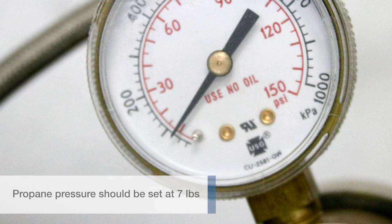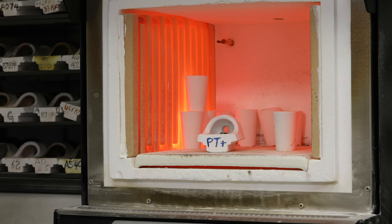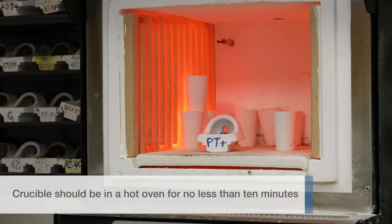Propane pressure should be set at 7 pounds and oxygen at 17 pounds. The crucible should be in a hot oven for no less than 10 minutes.